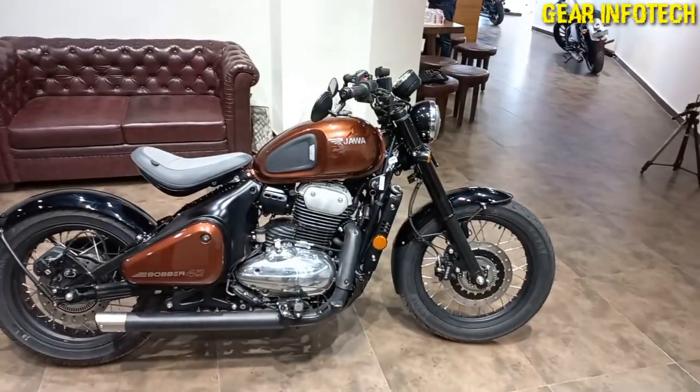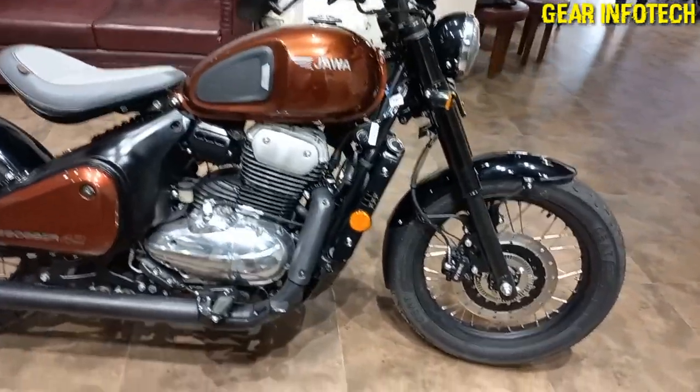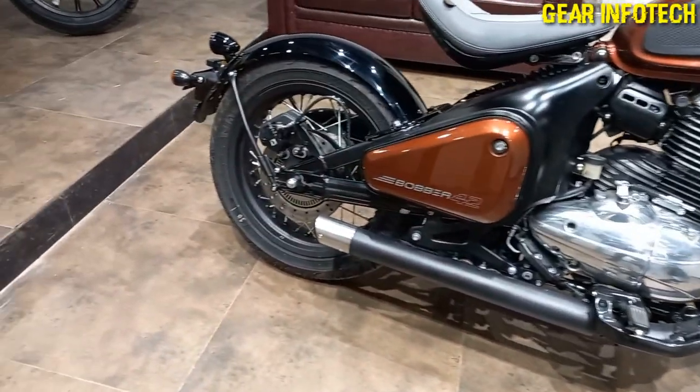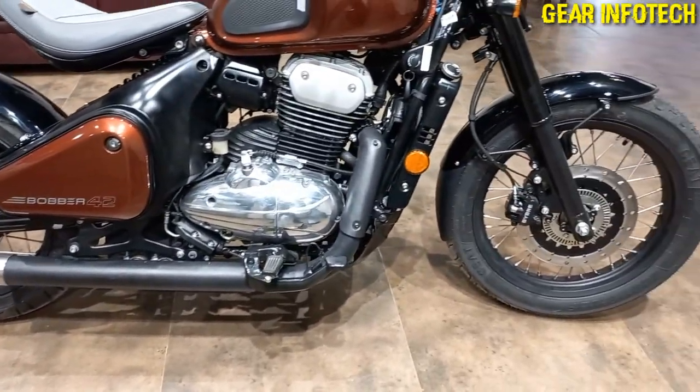Now let's talk about the side profile of the bike. If we talk about the brakes, it offers disc brakes in the front as well as in the rear with dual channel ABS. Safety is the priority.